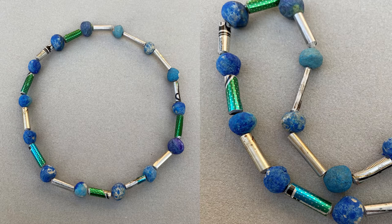Here is a necklace made from beer cans — yes, another one that I really want to pursue. There's much potential there. Look at the really nice, bright, intense colours.